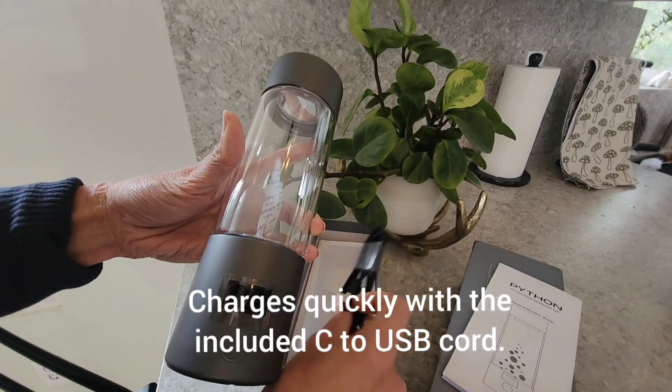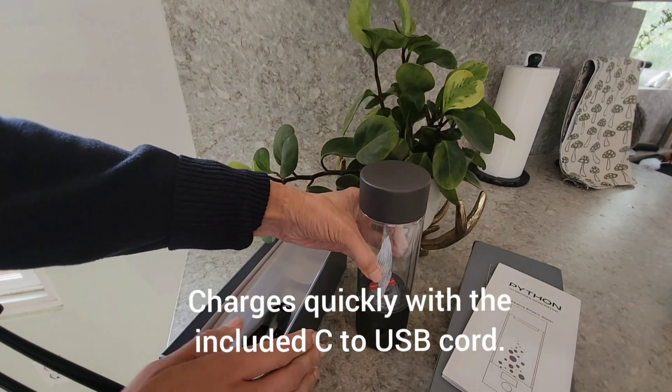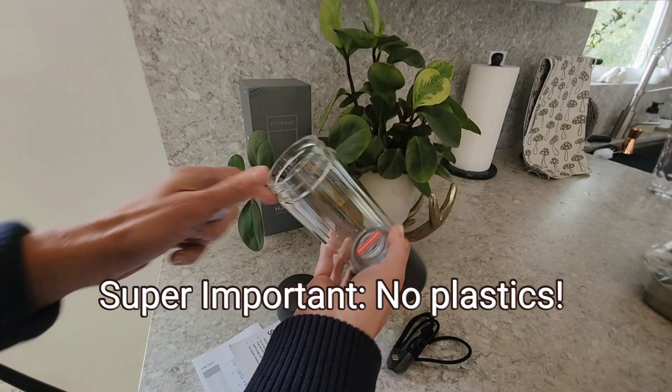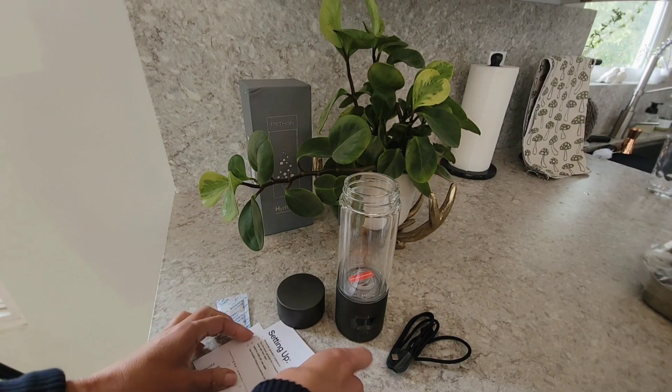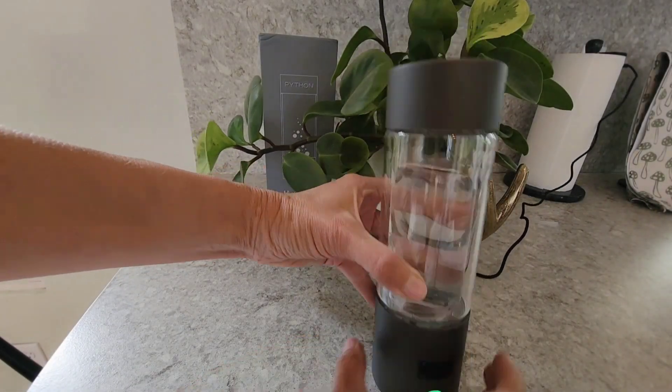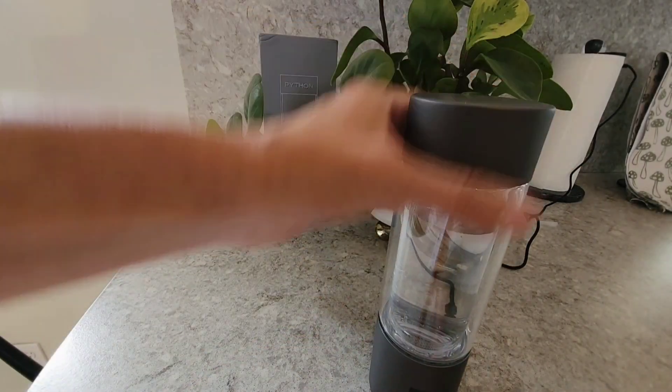This is not junky — it has a very significant weight that you're going to notice right off the bat when you pull it out of the box. That's because they are the only company in the world using a surgical grade stainless steel for their body. They also use a double-layered borosilicate glass, so there are no plastics here.